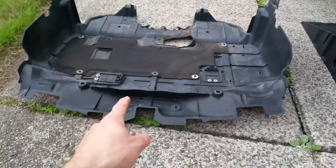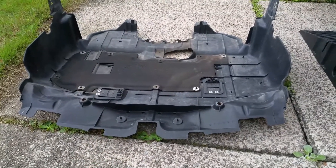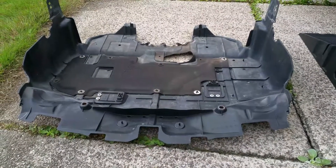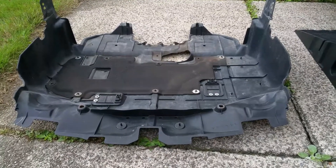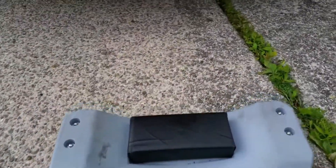So basically, once you remove the engine cover — because you've kept it, since you care about the cooling design that Subaru implemented to help aid cooling in the engine bay — once you get that off, just roll under with your trusty creeper.